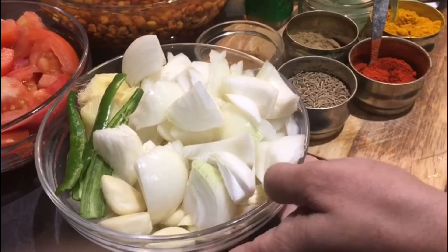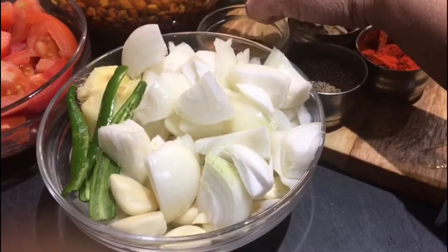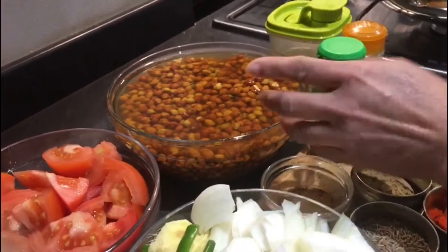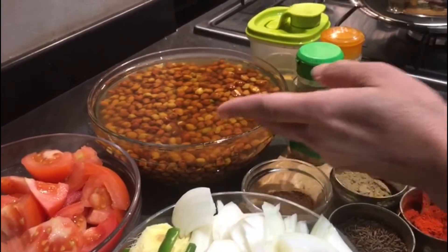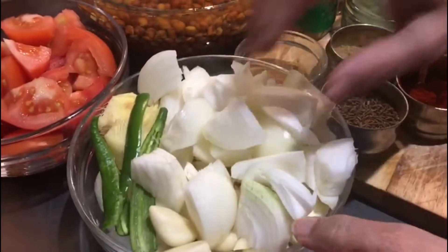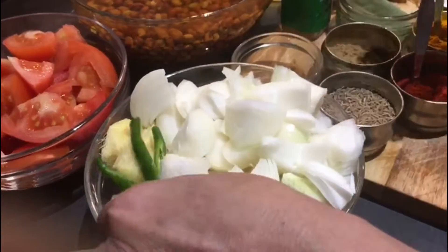Now I'm going to show you the ingredients. These are around 400 grams of kale chane which I have soaked for seven to eight hours. You can even soak in hot water for five to six hours — it depends. And these are four to five onions which I have roughly chopped, 10 to 15 garlic cloves, and two to three green chilies.